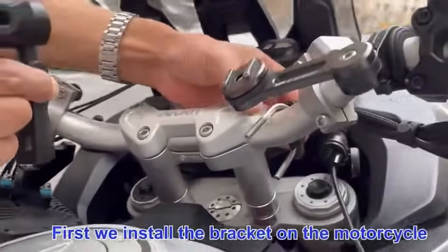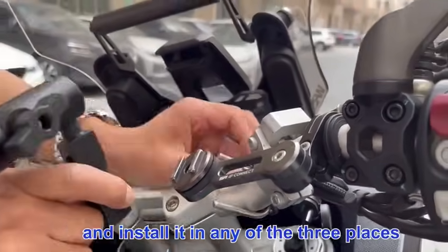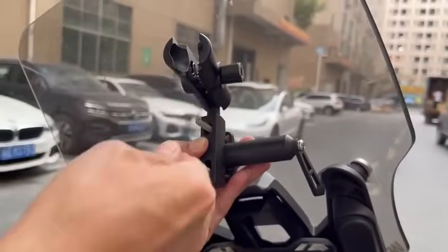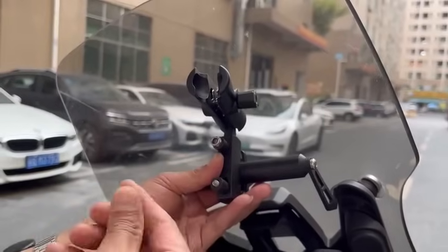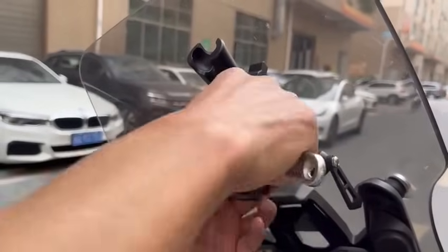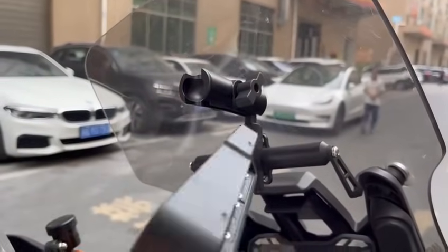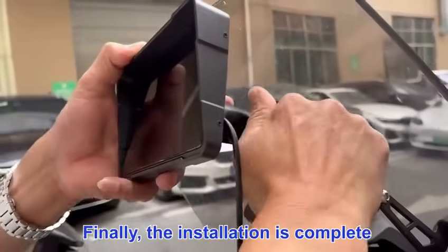First, we install the bracket on the motorcycle and install it in any of the three places. Finally, the installation is complete.